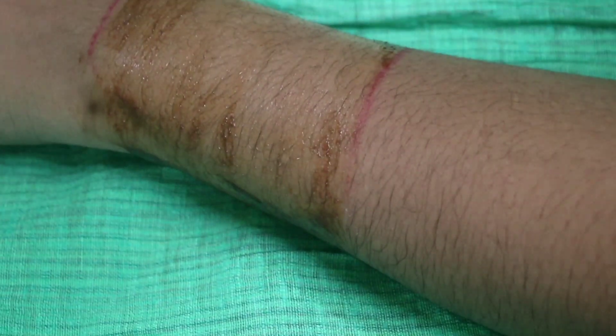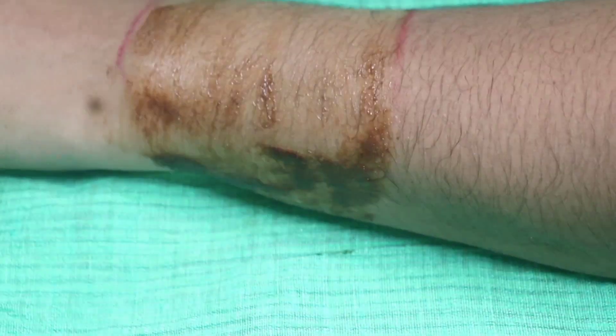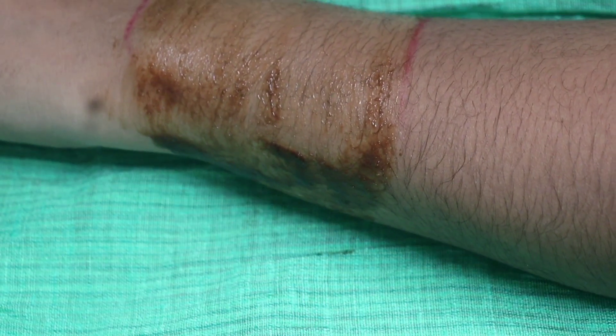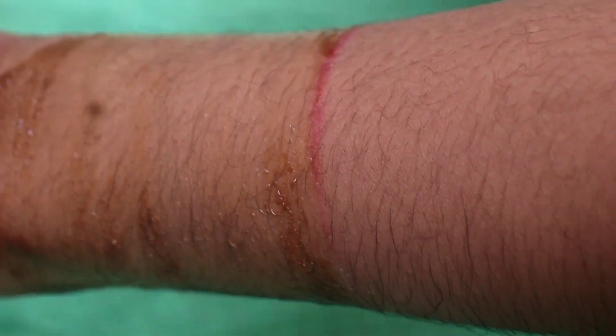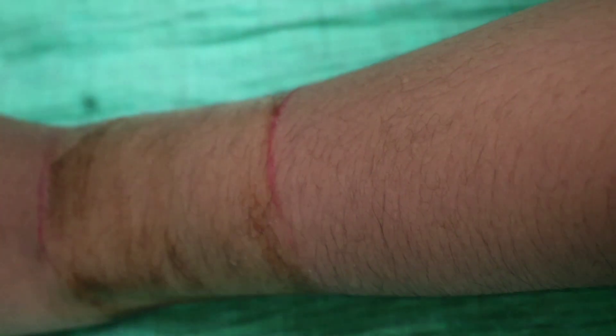You can see the results of the natural skin treatment. You can see it on your face. I don't know how many people do it. Please comment the result if you're interested in this video.